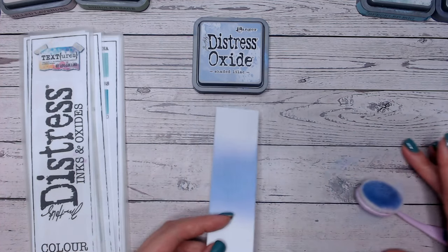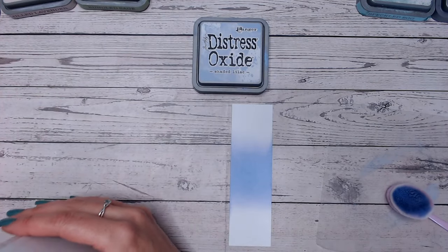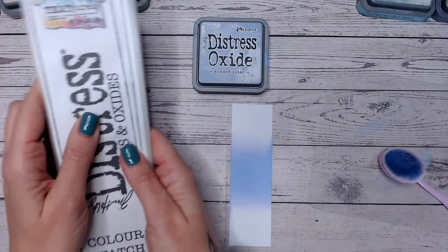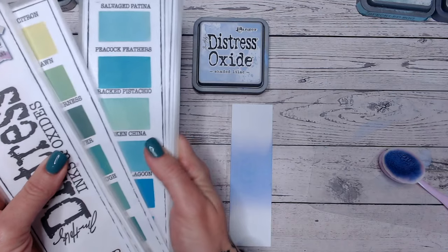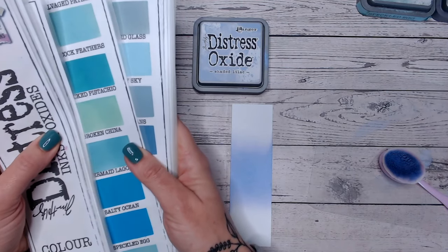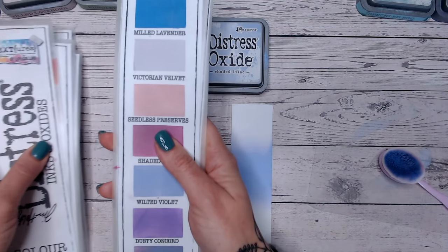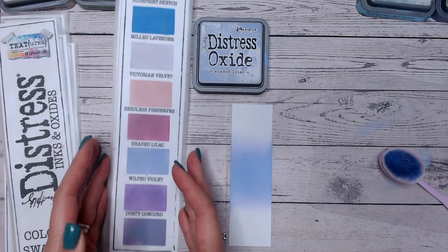Coming along to the Distress chart — everything I'm using is linked down below, including the inks, the oxides, the brushes, and the blending mat. I've also linked this chart for you on my blog. It's free to download, though it's not filled in — you'll need to fill it in at home. It's a really good way of seeing which colours you've already got and which ones you still need to collect, so you can look at them at a glance in colour groups.